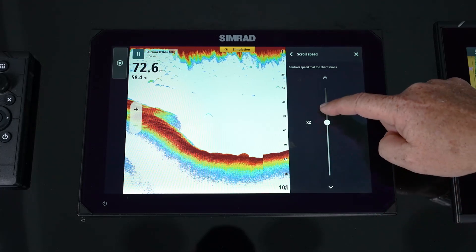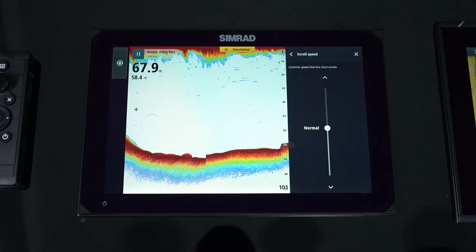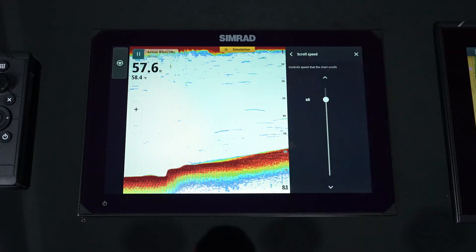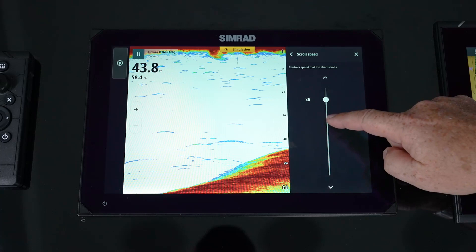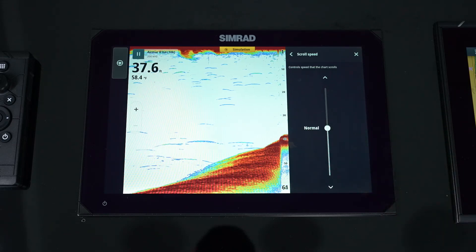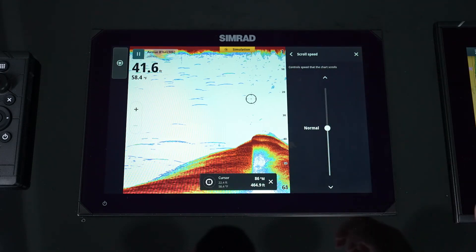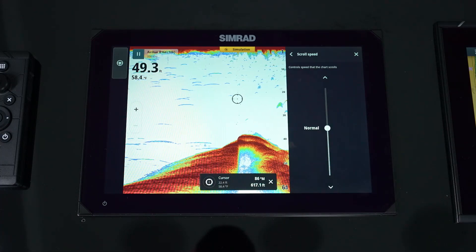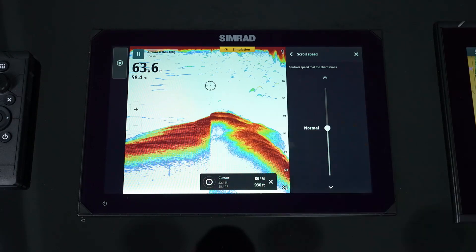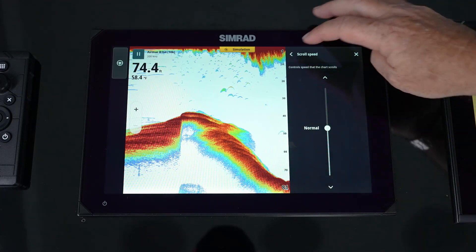Scroll speed allows us to increase how fast the screen scrolls. In shallow to medium water, leaving it at normal speed is fine. In deeper water, we sometimes want to increase scroll speed — what it does is take those small fish arch targets and draw them out as long lines, stretching the target to make it jump a further distance. When deep dropping or bottom fishing, it makes it easier to find a small target that might otherwise just be a dot at 1,500 feet. That's where scroll speed comes in handy.